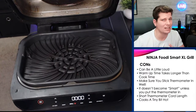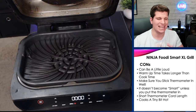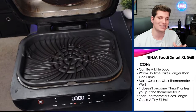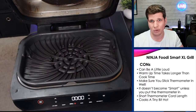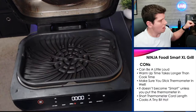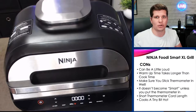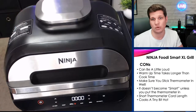Some cons: it can get a little loud depending on placement, like in a corner where sound vibrates off the walls — but it's not very loud or intrusive, so it's not a deal breaker. Warm-up takes as long as the cook time — about 10 minutes to heat up and then 10 minutes to cook the food, so a faster warm-up would be nice, but again not a deal breaker. Also, you have to make sure you stick the thermometer in well. It doesn't become smart unless you put the thermometer in; otherwise it's just a regular grill and you have to watch it like you would any normal grill.